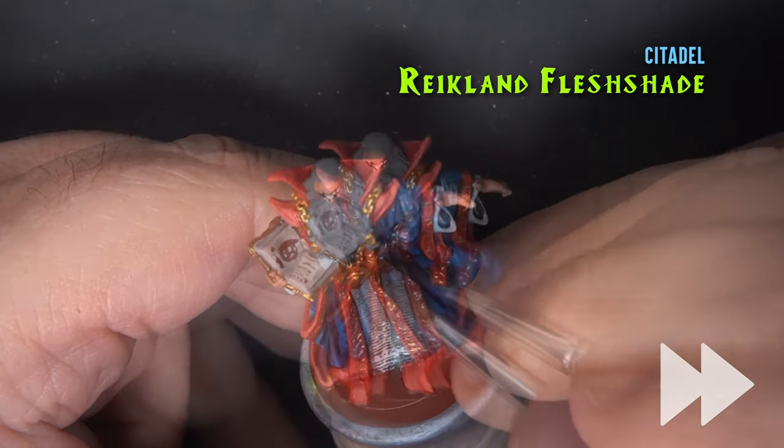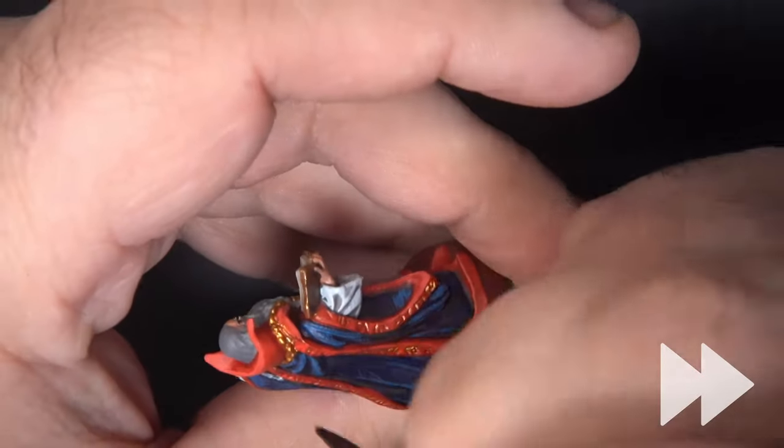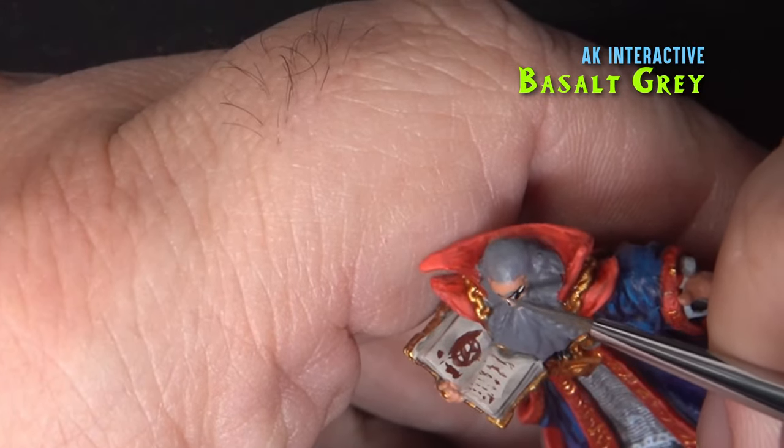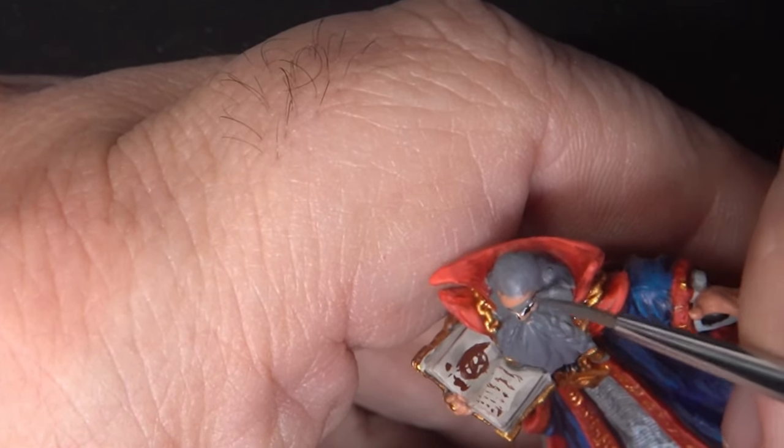Next we'll shade the medallion and the chains using Reikland Fleshshade. Then I'm returning to the Basalt Gray and painting in the eyebrows, which are very large on this miniature.